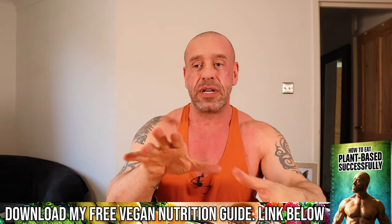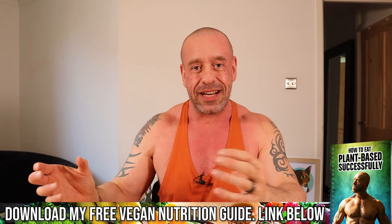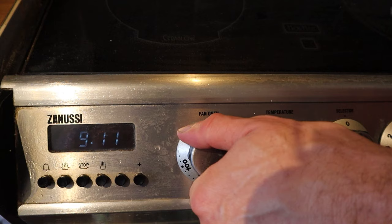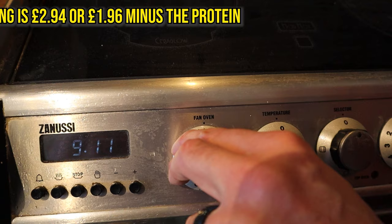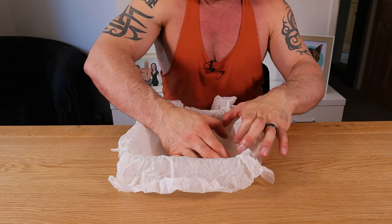For breakfast, we're making a blueberry and walnut oat bake. This is great if you want a change from your big, gloopy, sloppy porridge you have to get down your neck. It's really easy to eat and travels really well too. Step one is to preheat your oven at 180 degrees Celsius — that's 355 Fahrenheit — and line an 8 by 8 inch baking tray with parchment paper.